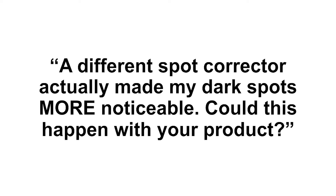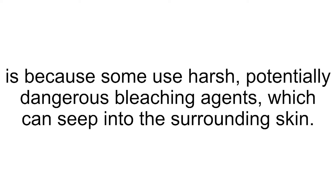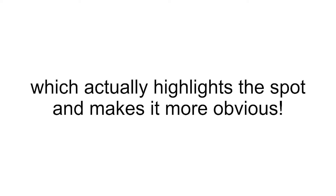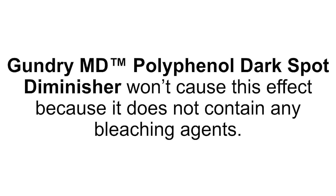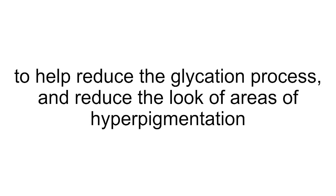My team and I formulated Gundry MD Polyphenol Dark Spot Diminisher because I was so frustrated that the other topical treatments had disappointed so many of my patients, including my own wife. The difference between Gundry MD Polyphenol Dark Spot Diminisher and other products is simple: the potent polyphenol blend in this formula is revolutionary and harnesses the power of nature to correctly and effectively address the harmful glycation process occurring beneath your skin, while other dark spot treatments address only sun damage. As far as I'm concerned, that's only half the problem. Gundry MD Polyphenol Dark Spot Diminisher attacks dark spots from two distinct angles — both on and beneath your skin — to help rejuvenate healthy, fresh, spot-free skin.